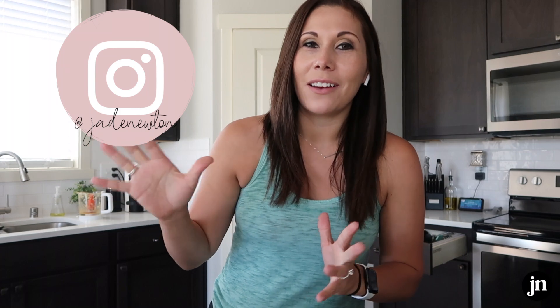Leave your feedback in the comments below. Again, if you don't follow me over on Instagram, be sure to follow me — I share all the ins and outs of my day-to-day life and tons of little Ember over there. Hopefully this was helpful. I will talk to you guys in the next video. Bye!